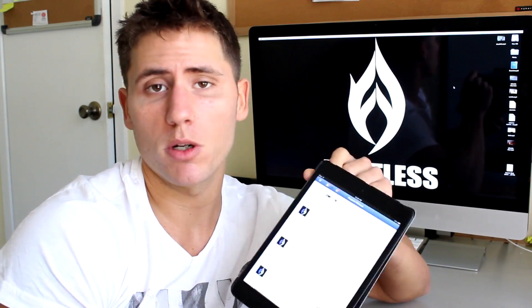Yo! What's up YouTube? It's Matty with Fusaro Fitness. Going to answer a few more questions from the Facebook fan page Q&A that I posted a while back. Didn't get a chance to cover a lot of the questions and I'm going to just be reading off of the iPad right here. I know the computer is right behind me but I don't want to be rude and keep turning my head towards the camera to look at questions.